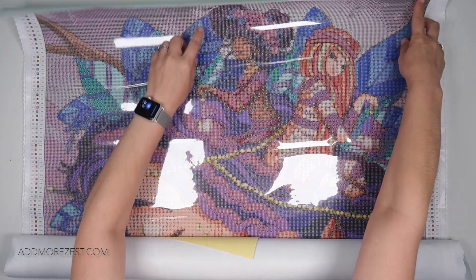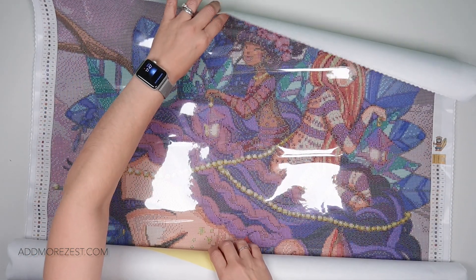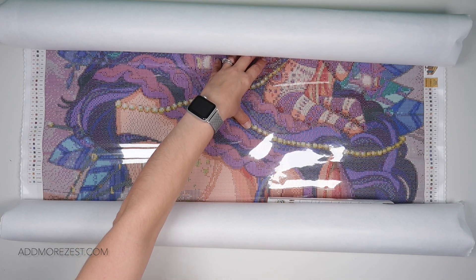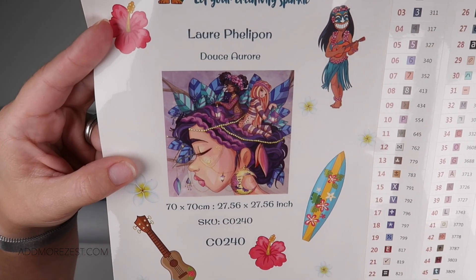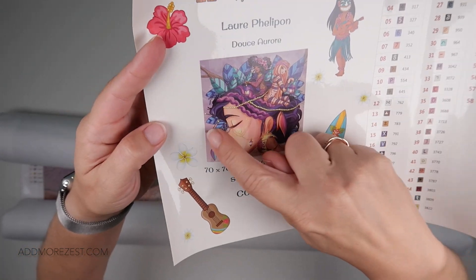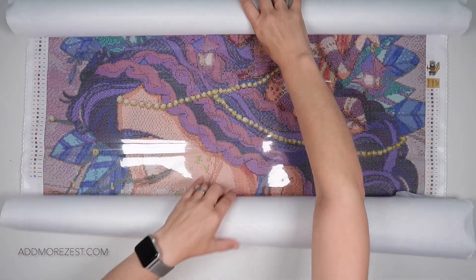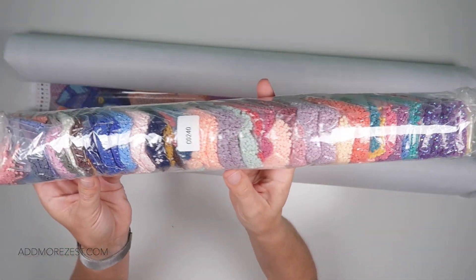Can you see the two little girls here? They're actually ladies — fairies — and they're in her hair. So there's the close-up of the image itself. We've got her earrings, feathers and things in her hair, and of course these two girls or ladies. There's also an information sheet on diamond painting and of course an amazing amount of diamonds.